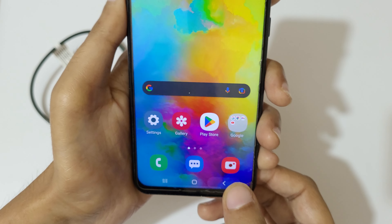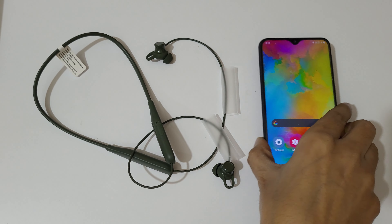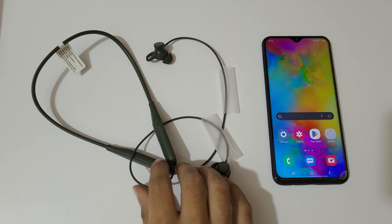You can see it is now connected for calls and audio, with 80% battery remaining. This is the method to connect Oppo Enco M32 wireless headphones to your mobile.